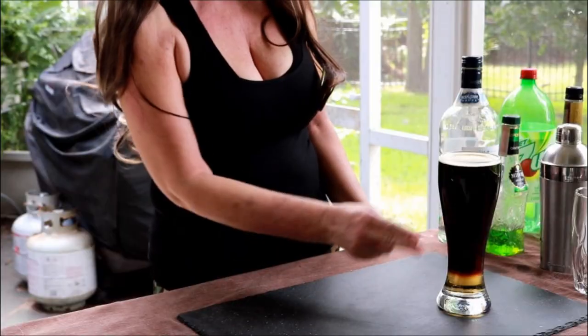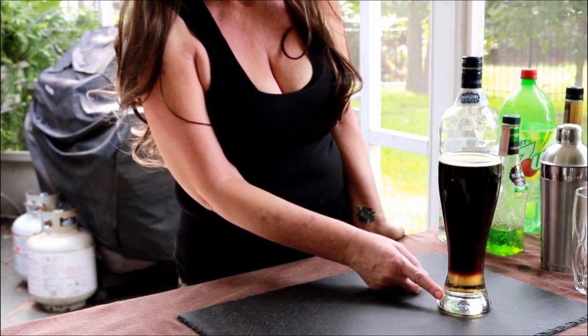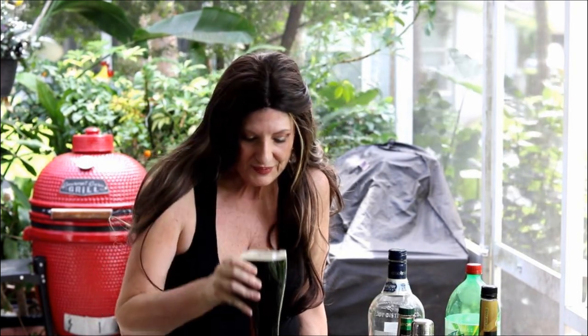Snake bite. You see it's two different colors from the Guinness and the Stella cider. So let's give it a try.